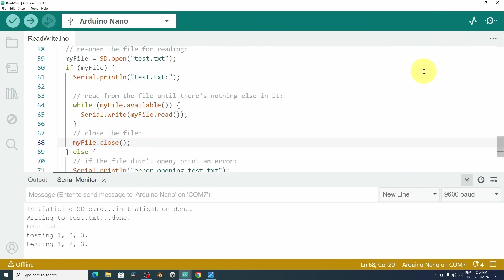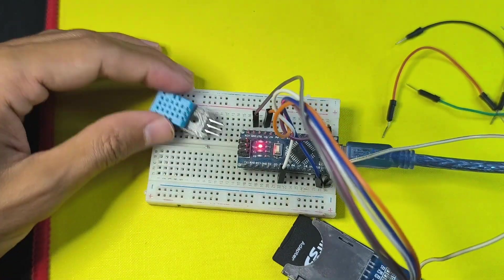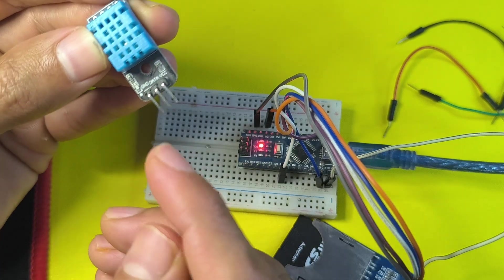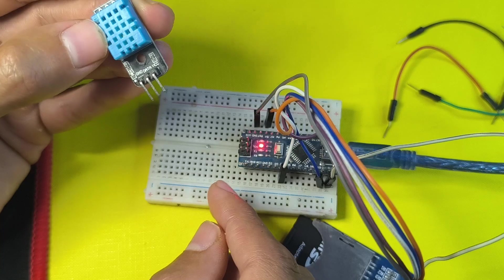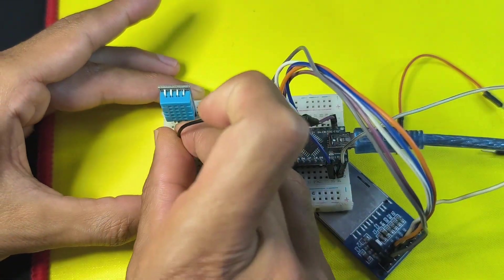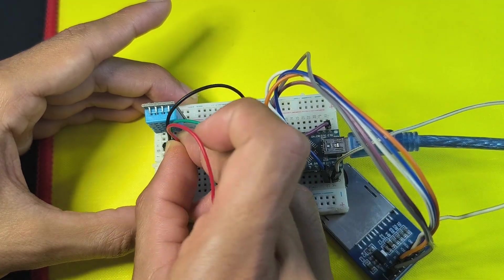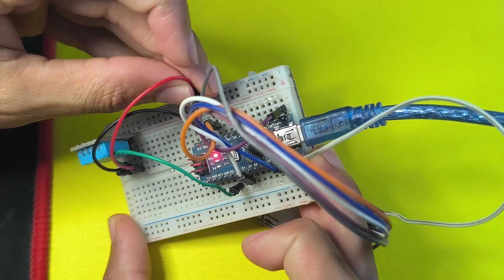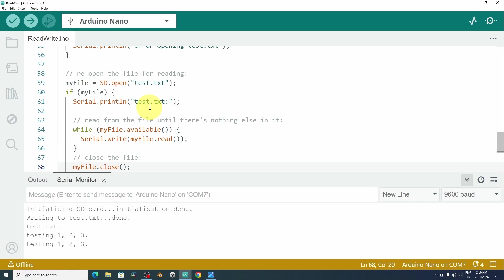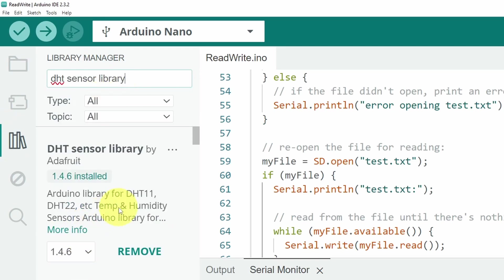Now that we know the SD card reader is working, we'll create a simple project. I'll reconnect the SD card and add a DHT11 sensor. We power it up by connecting GND and VCC to the Arduino pins. The data pin connects to a digital pin — pin number 2 — which lets us read temperature and humidity. First, install the DHT sensor library by Adafruit, then add it with #include DHT.h.